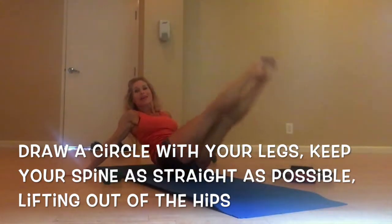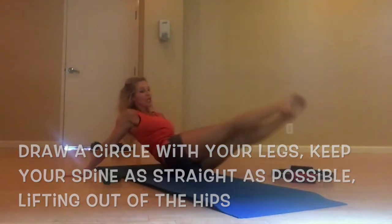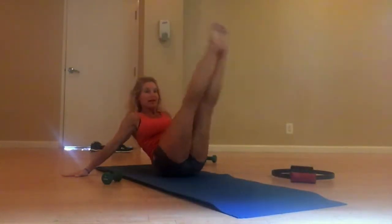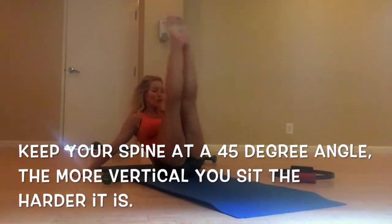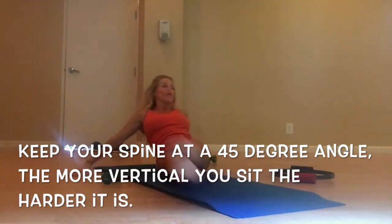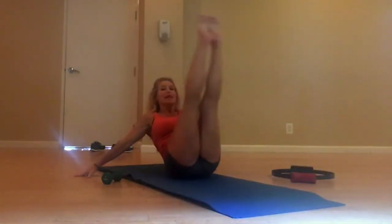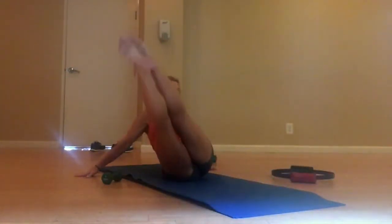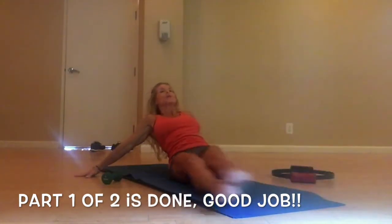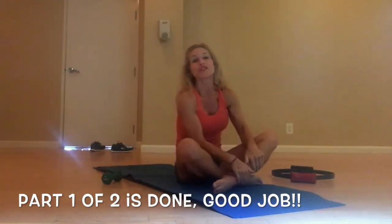I lost count — I guess that's enough. Eight more this way. Try to come up as high as you can. Exhale, bring those legs up. That was the first part.